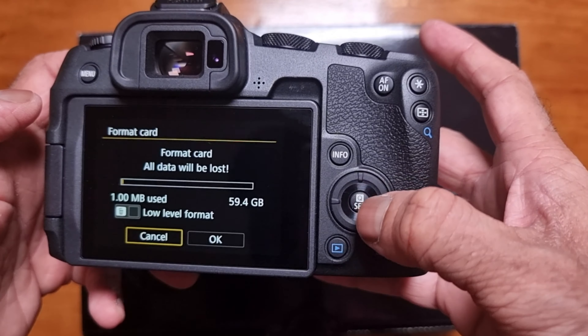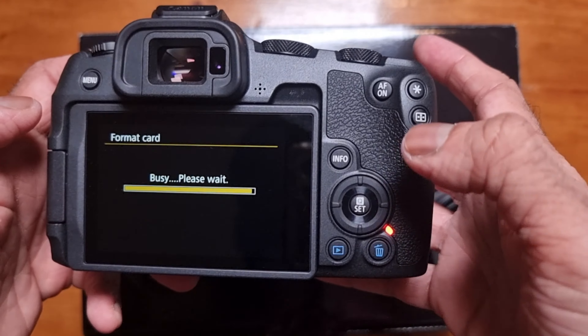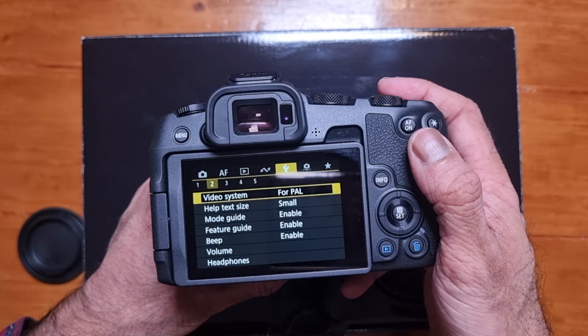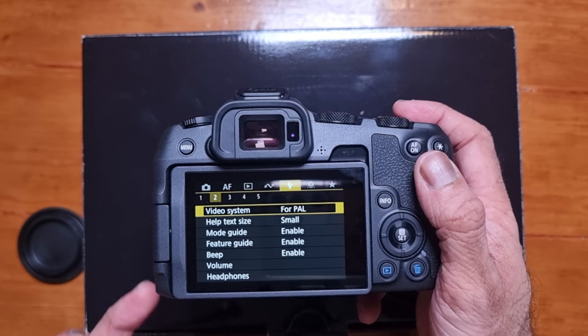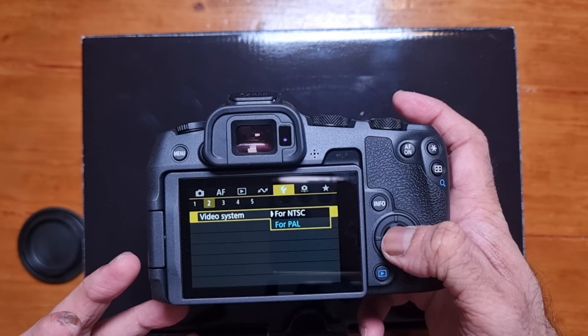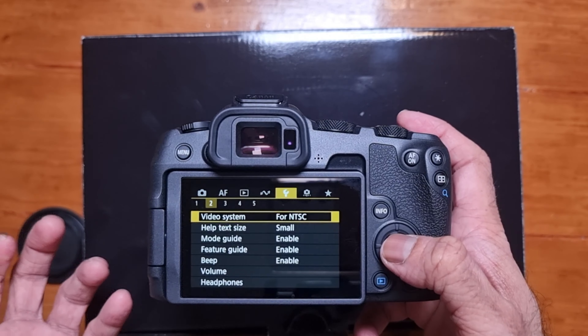If it does need updating, you need to put it in P mode. Go onto Canon's website, download the firmware onto your computer, put it on an SD card — but you need to format your SD card first. Make sure you have removed any images from your SD card first, because if you format it everything will get deleted. Then put the SD card in, have your battery fully charged, put the camera in P mode, and just follow the on-screen instructions to update your firmware.